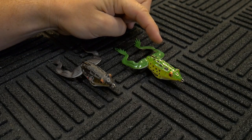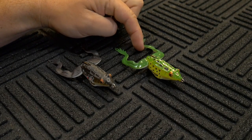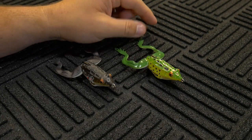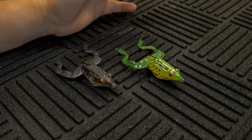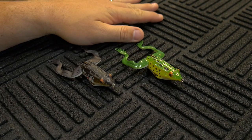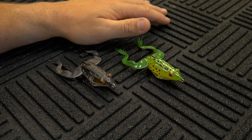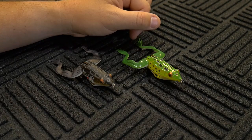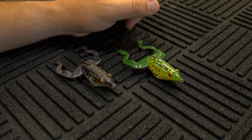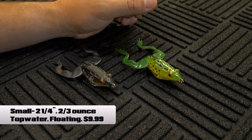The Action Legs version curls in a little bit more and looks like a soft plastic frog, kind of like a toad that you'd burn on top of the water. With the Action Legs I assume you just burn it back to the boat on a steady retrieve. I elected to buy the Imitation Legs. Tackle Warehouse sells a two and three-quarter inch version and this one, which is two and a quarter inches in length and weighs two-thirds of an ounce.